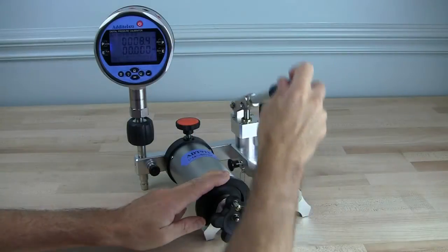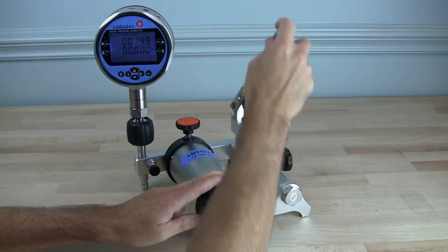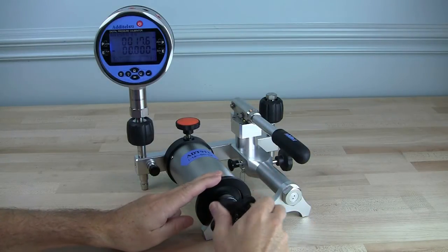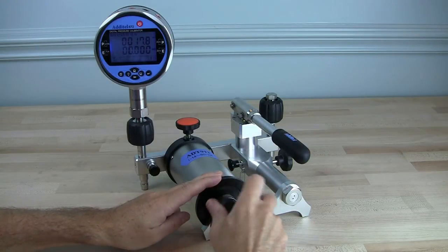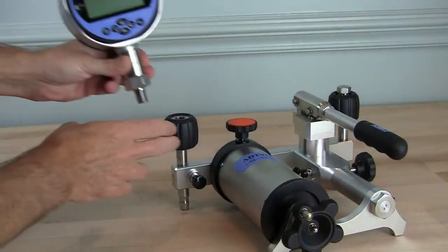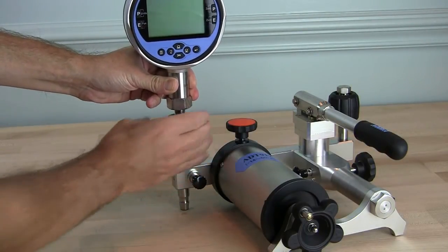The ADT912 builds off the 901 design with an additional hand operated pump, offering increased range with the same high resolution and thermal stability of the ADT901. Both pumps feature two hand-tight NPT or BSP quick connectors that do not require tools or thread sealant for leak free operation.